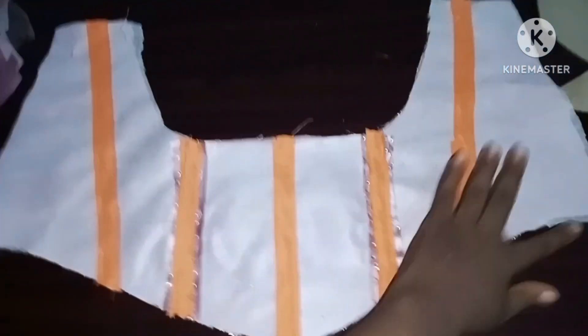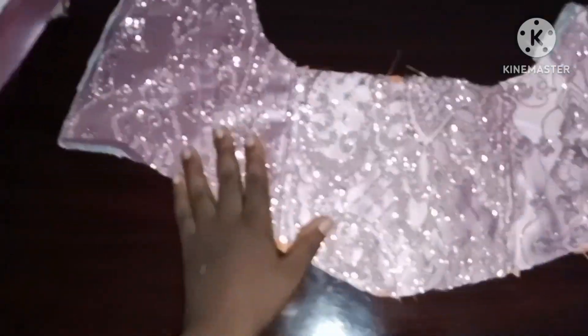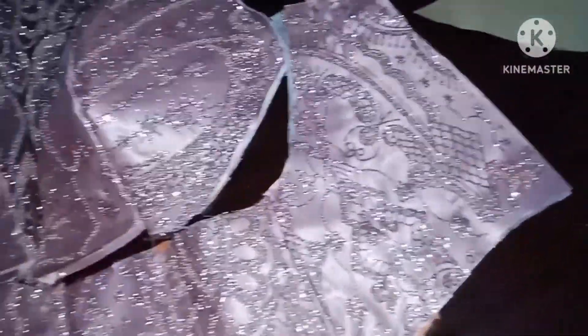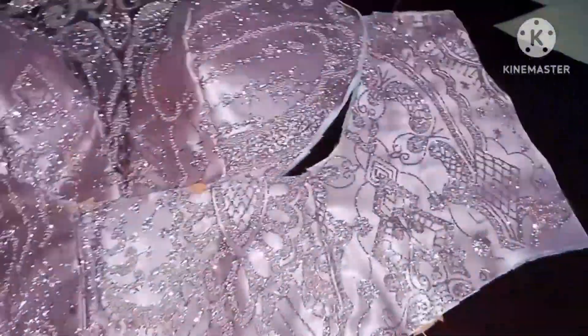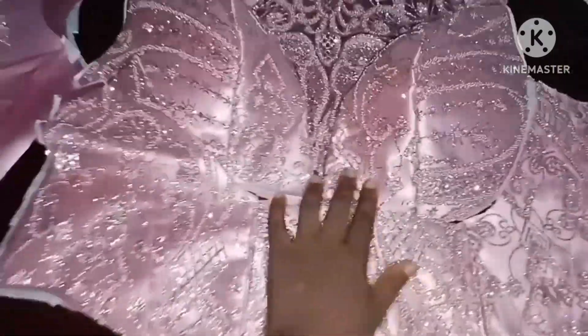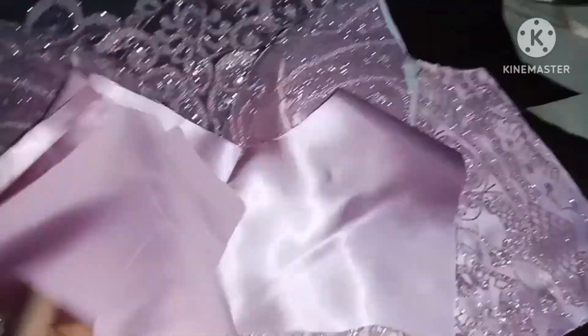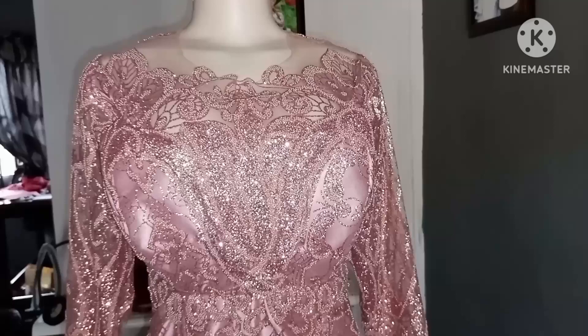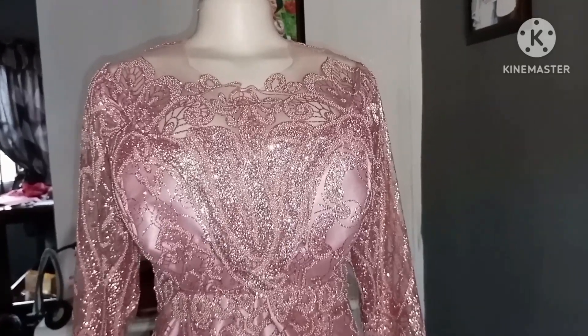Here I have added all my boning channels exactly where I want them to be, and I'm going to join this part to the upper part of the bustier. I've added my yoke to the upper part of the dress, and I will be joining the bodice to it while turning it with my lining.